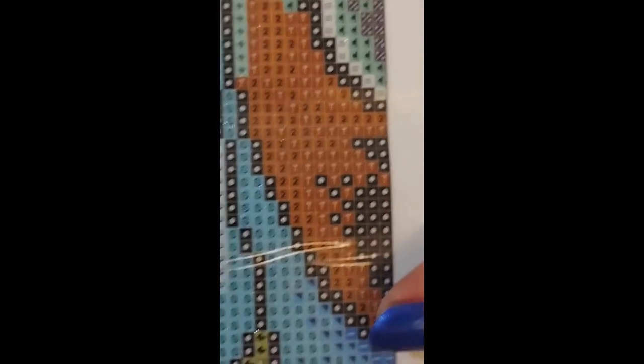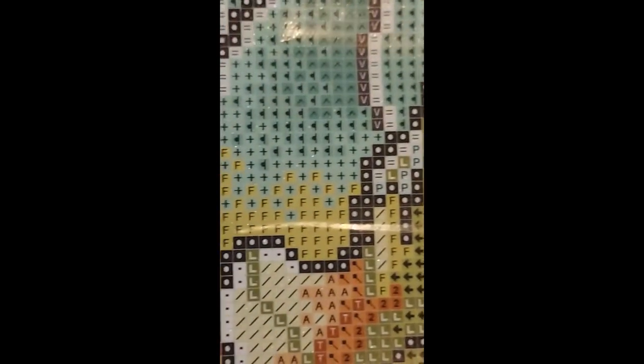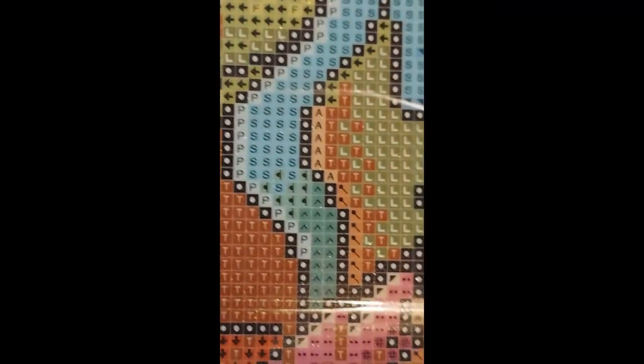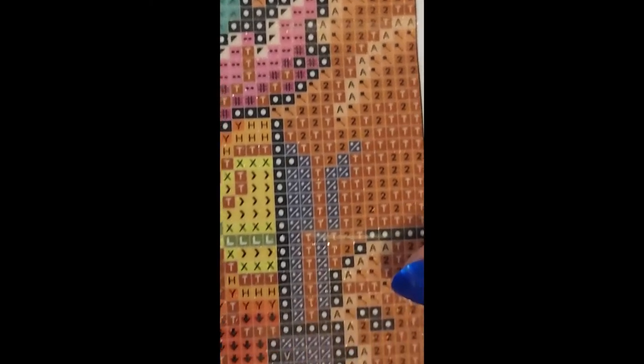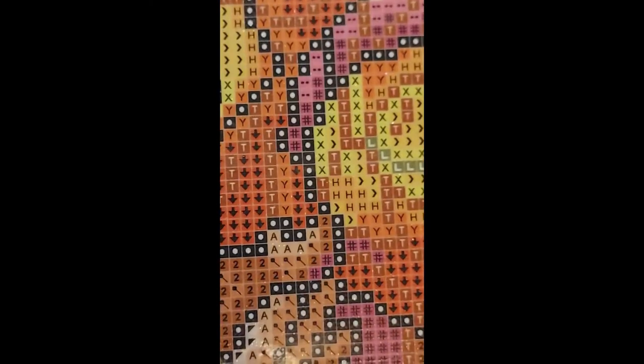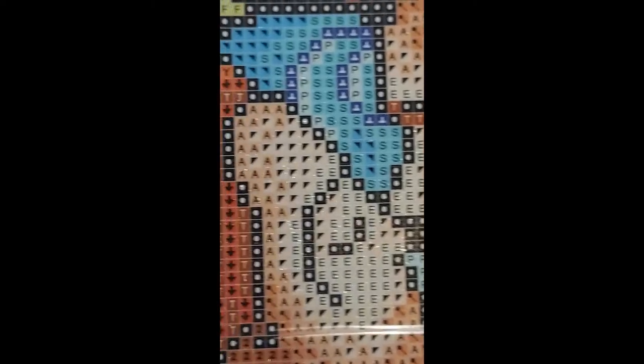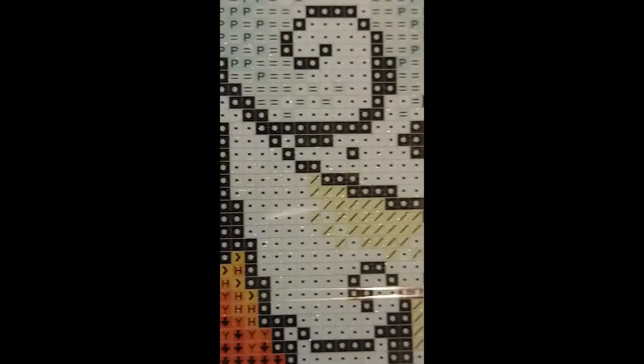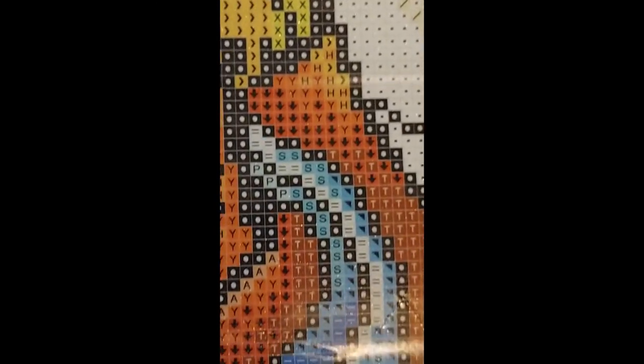Oh my gosh, I want to work on this right now! But I'm working on my Alice in a Winter Wonderland and I've got a few others from Uniquely Yours coming. Everything looks good — there are no ABs to look at. Let's go ahead and take a look at the drills.